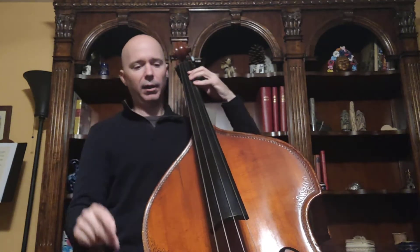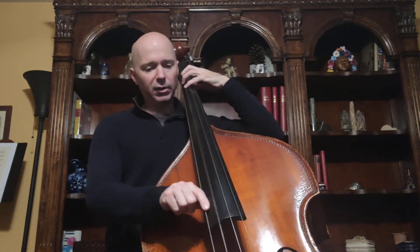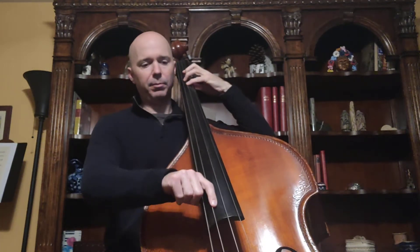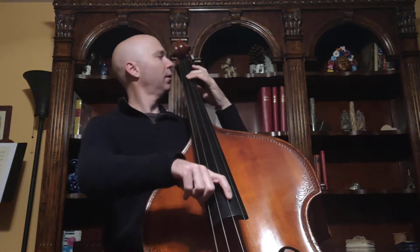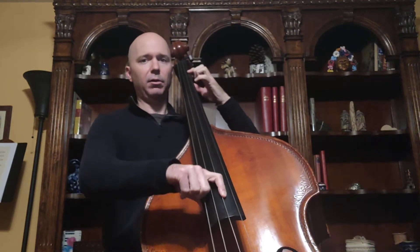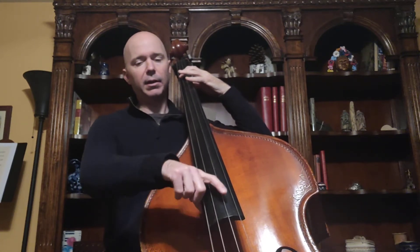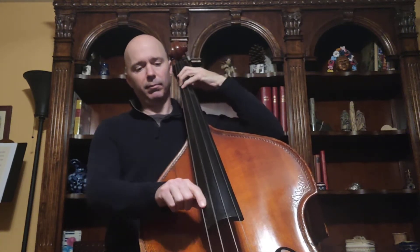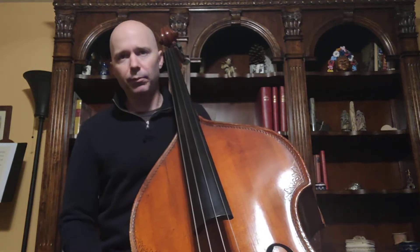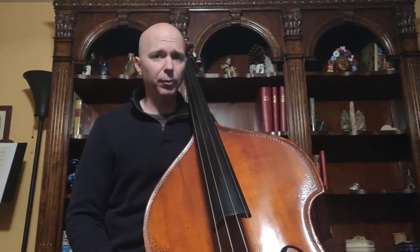One, two, ready — and A, B, C sharp, D, E, F sharp, G, A, B. Back down to A, open G, F sharp, E, D, C sharp, B, A. Those are the notes we know so far — just a little review since you had a couple weeks off.